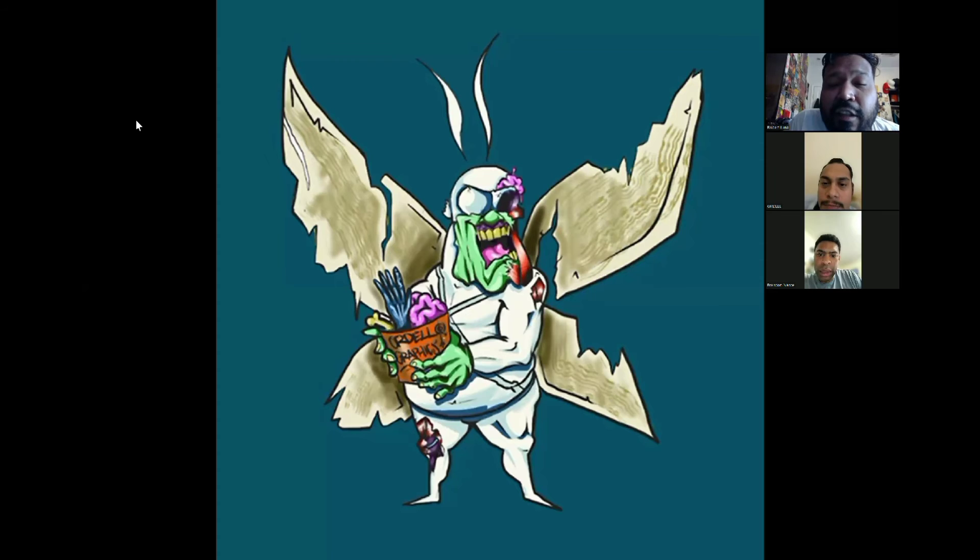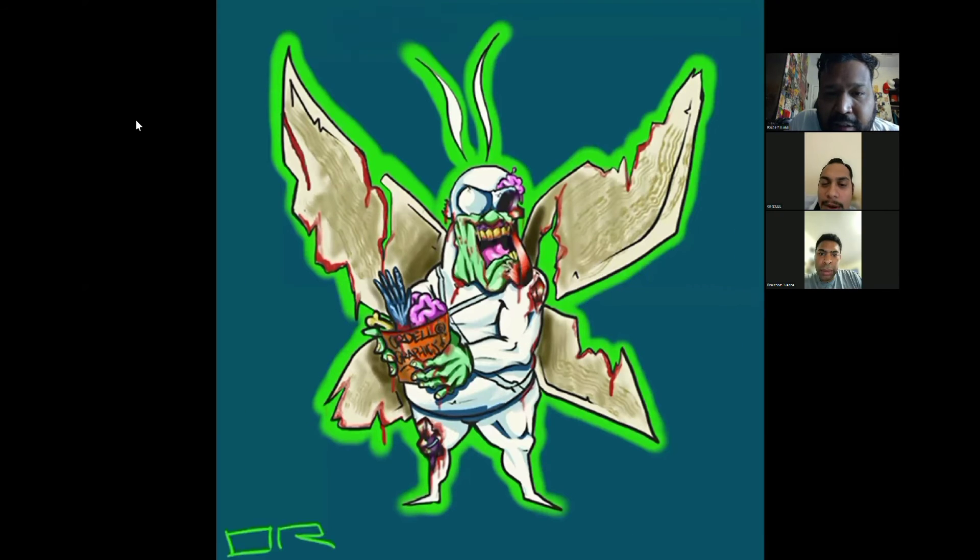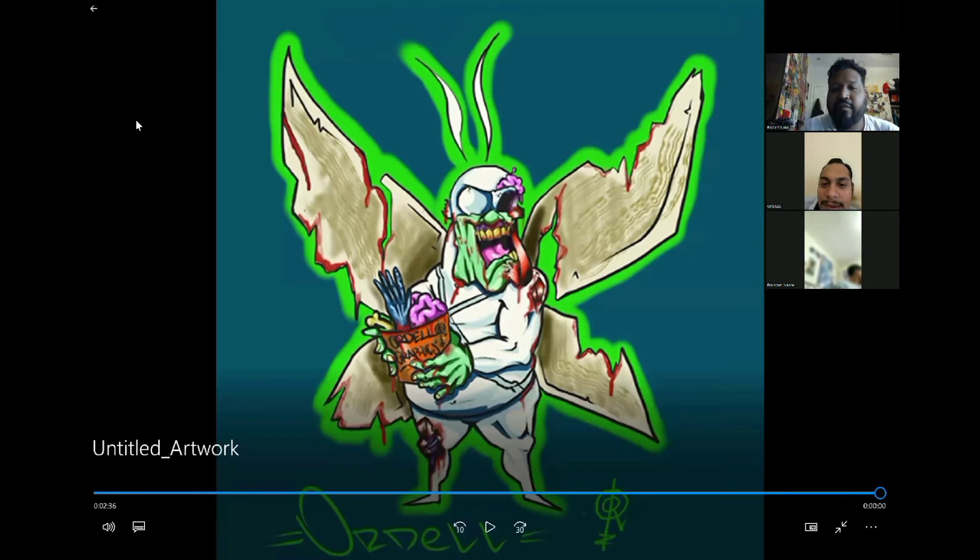I like the wings — how they're all tattered and worn out. They came out better than I thought they would. I was just playing with some stuff and finished it off there. That looks dope, man. I appreciate it. It looks really good.